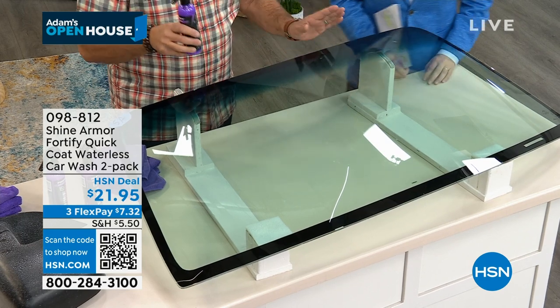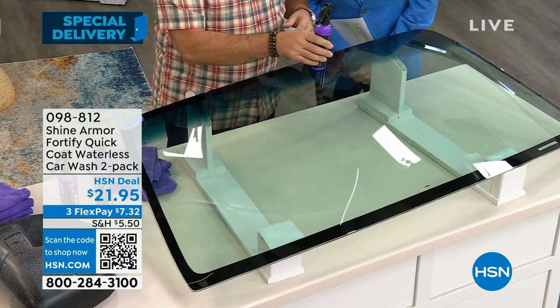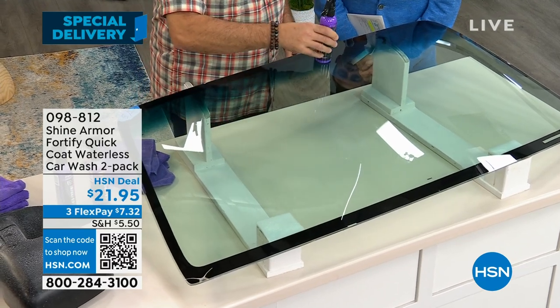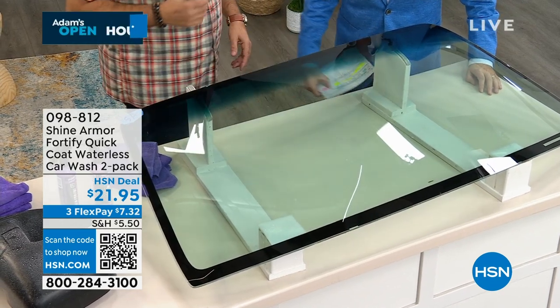I can't remember which side of this we treated with Shine Armor, so let's see if we can figure this out. I'm gonna put the bottle down here — it's not moving. I'm gonna put it down over here. Oh yeah! I'm pretty sure that's the Shine Armor side. We put it down over here again, it doesn't go anywhere; put it down over here and you can just see the way that it runs away.